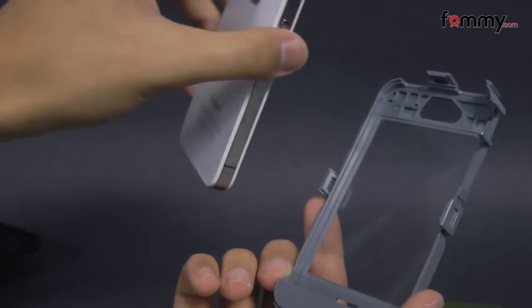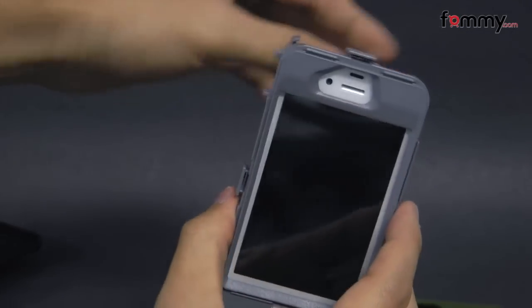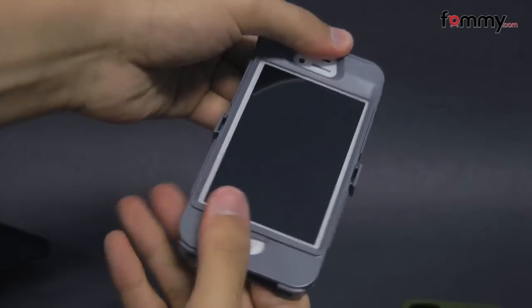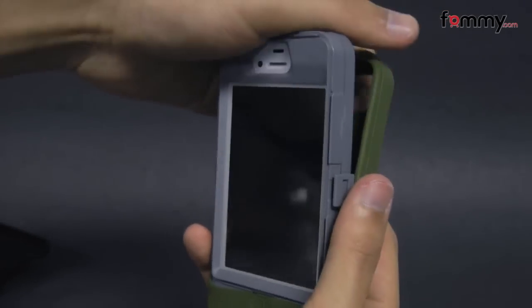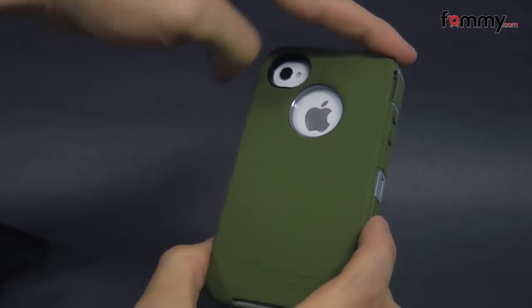It's pretty easy to install. Just take your iPhone 4S and place it into the polycarbonate shell face in. Then you take the other half and snap it into the case. After that you take the silicone and slip the polycarbonate shell into it, and after you do that you're pretty much good to go.